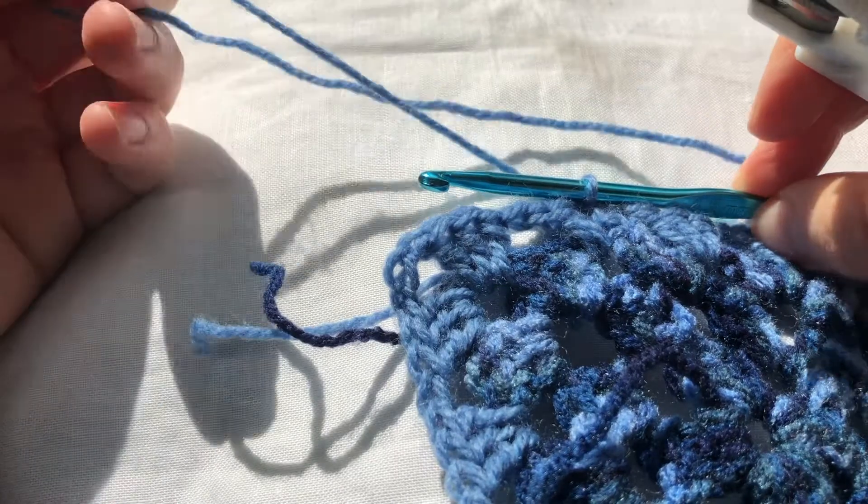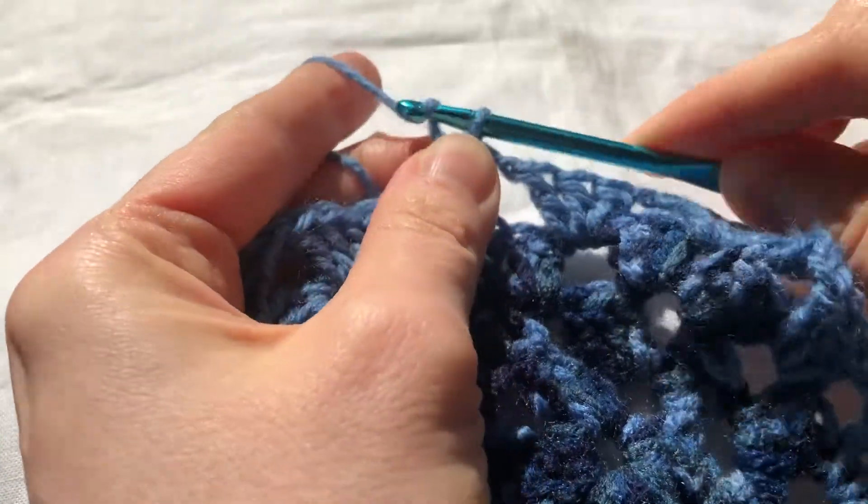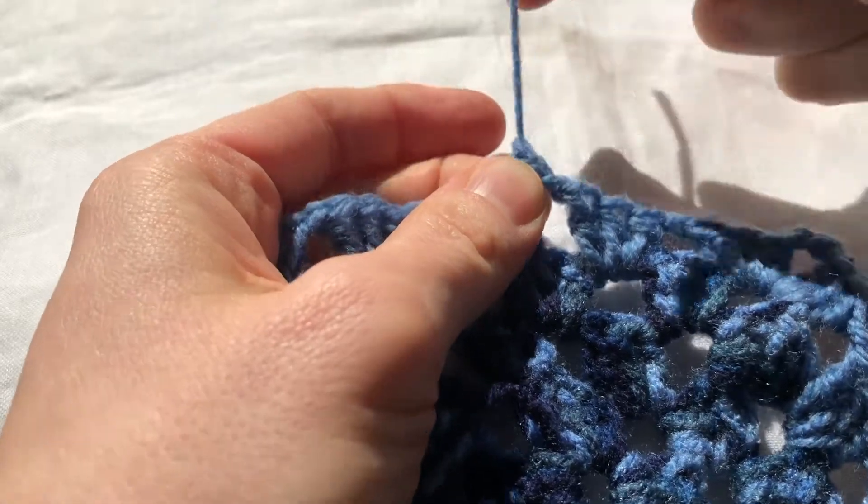Let's see that once more. Cut the yarn, pull the remaining yarn through the loop and pull it tight.